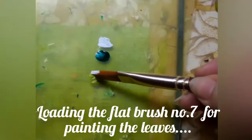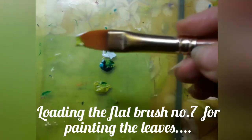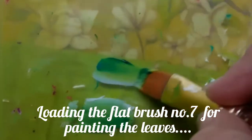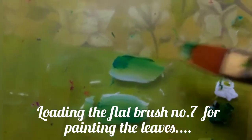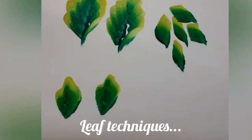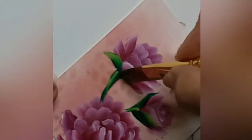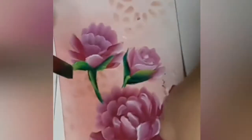Now I have a number 7 flat brush and I am using bamboo on one side, deep green on the other, and a tinge of white on the bamboo side — so that is triple loading of the brush. I am blending the colors. These are the leaf techniques which I have already discussed in a previous video; I will drop the links in the description box below.